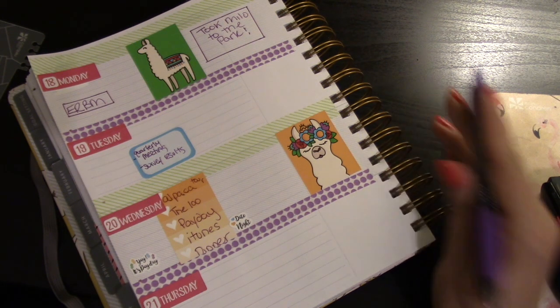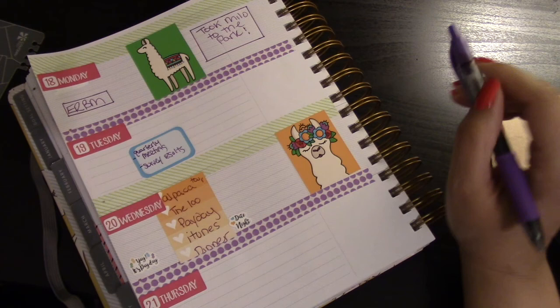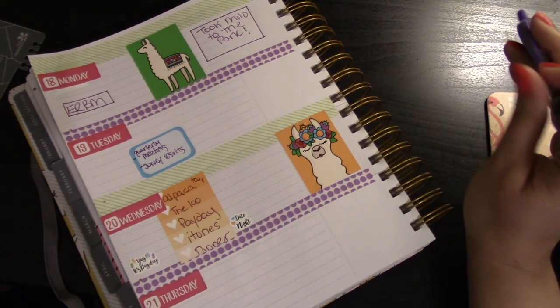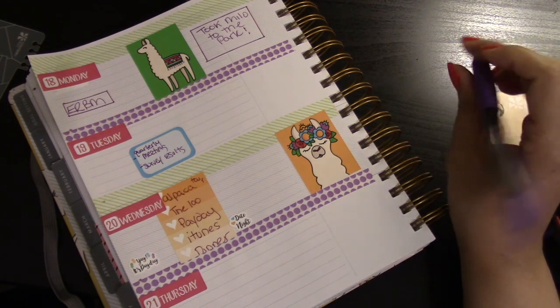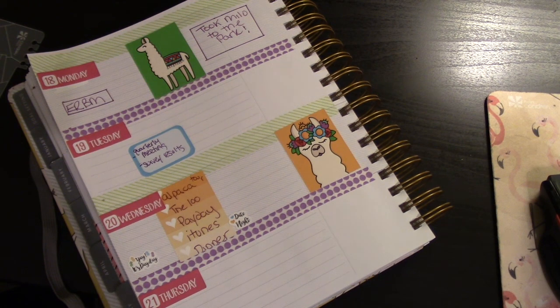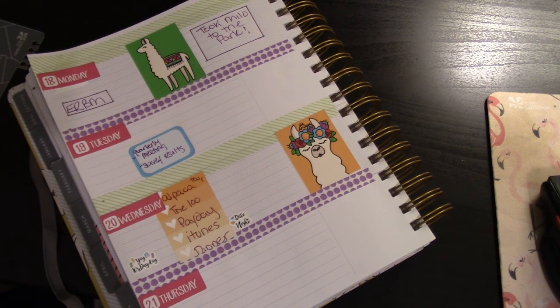Tomorrow I have a few meetings that I have to attend, and I don't know what I'm doing after work yet. Wednesday I have a few things for my personal life, including going to that alpaca tour.